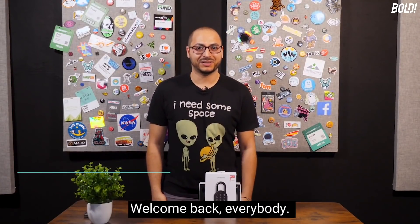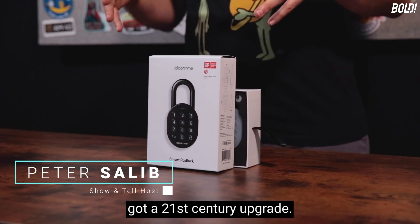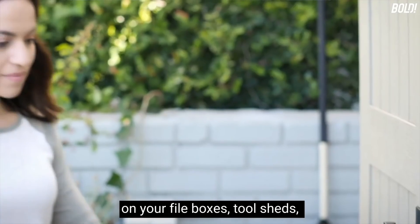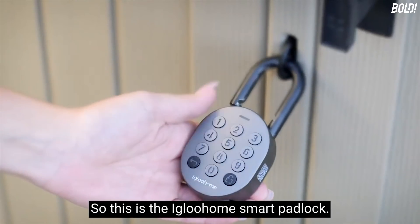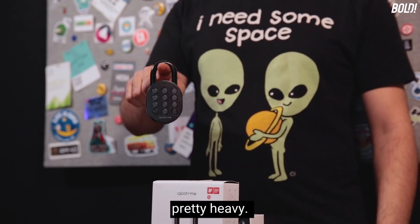Hello, welcome back everybody. Today we're talking about portable security — the good old padlock getting a 21st century upgrade. You're using padlocks on your lockers, bikes, file boxes, tool sheds, gates — wherever. This is the igloohome smart padlock, and it is pretty heavy.